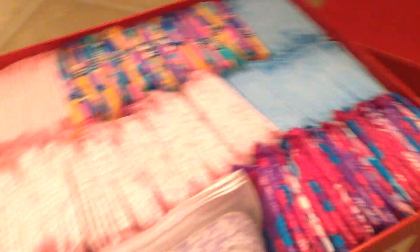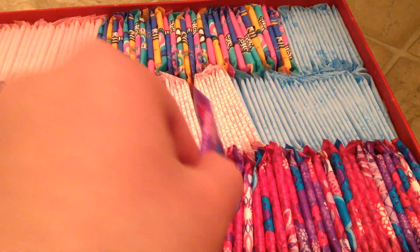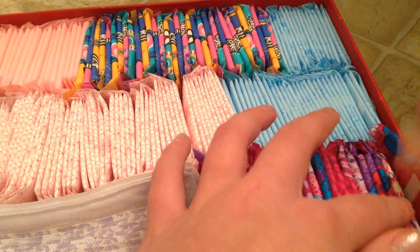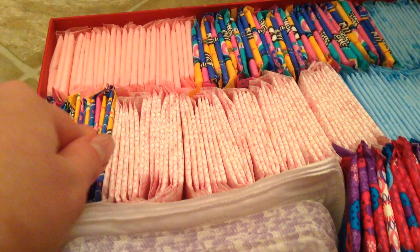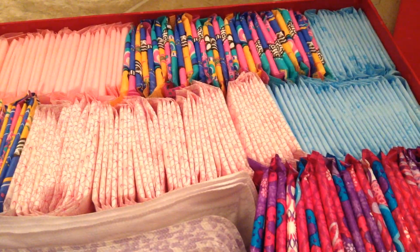Moving on to the boxes now. I have my liner box. I'm not going to open everything in here because if you watched my last video you would have seen this. It's just a generic cardboard box. I'll open the easy ones. Always Radiant Liners — I really like these. And then I have the Always Active To Go, Carefree Ultra Thin, Carefree Active Fresh Body Shape To Go Liners, U by Kotex Barely There's, U by Kotex Curves — those are the same ones — and then the Femline Ultra Thin Liners.